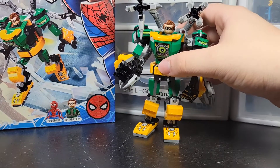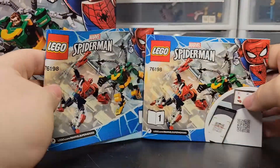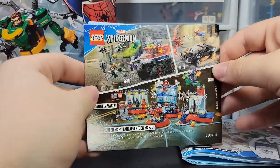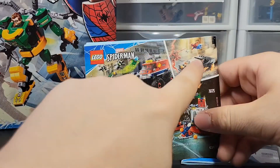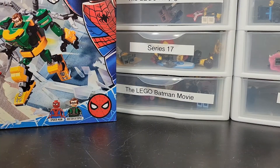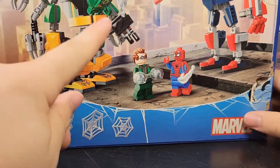Let's get on to the instructions and box. We've got two manuals — one for Spider-Man with all the pieces, and no advertisements in that one, which is kind of weird. The other has advertisements for all the sets out at the time; most of these are retired now. You also get the other mechs shown, and I think all three of those are retired as well, so if you want them, get them now because they're only going to go up in value. The box looks really nice with a city background — otherwise it's okay.